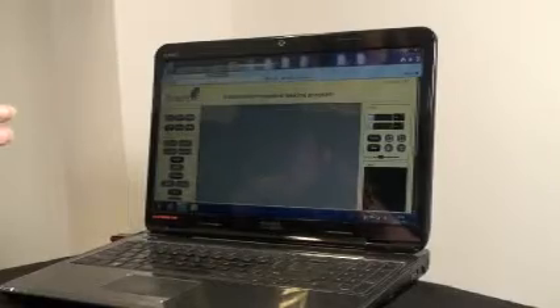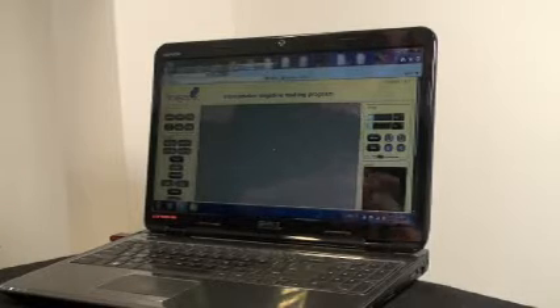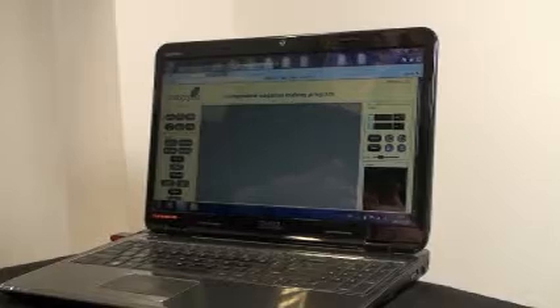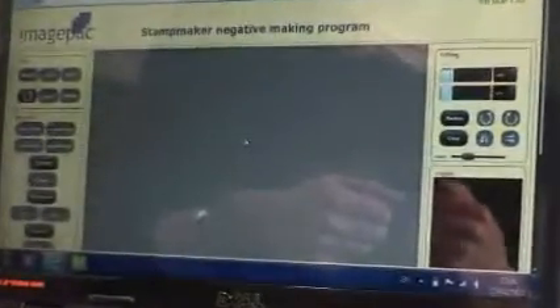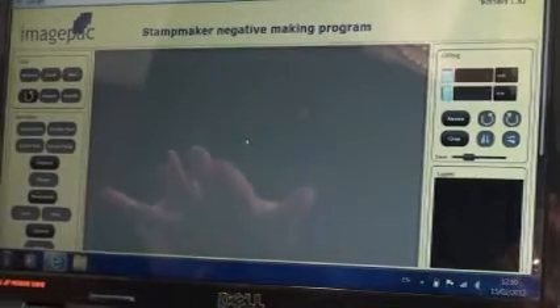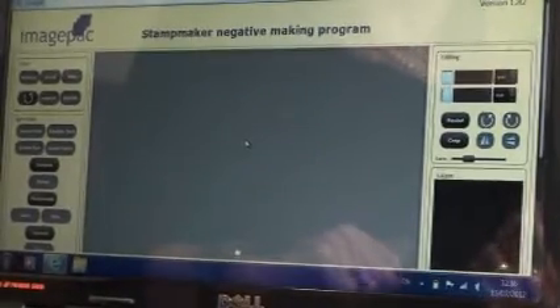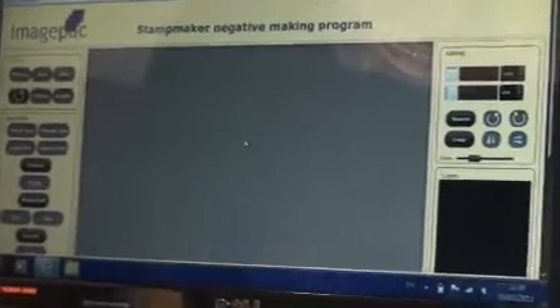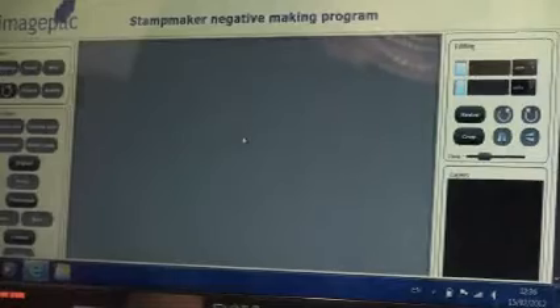So we need to make a negative of our artwork. You could use Microsoft Word if you're doing a text stamp — just write in white font on a black background. You could use Photoshop, CorelDraw, or you can use our image pack software program. You'll find the address in your instructions and you can use it with a Mac or a PC.